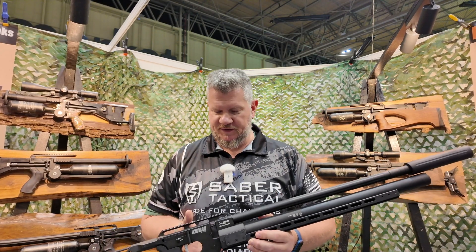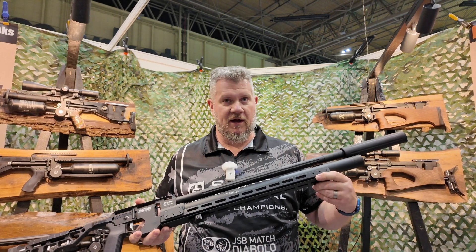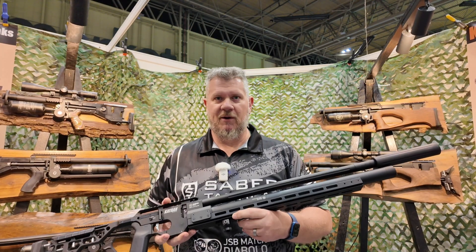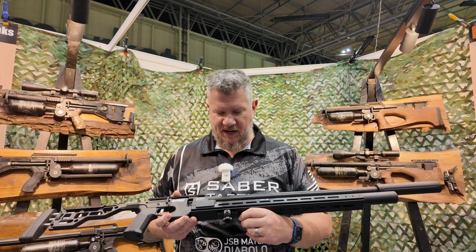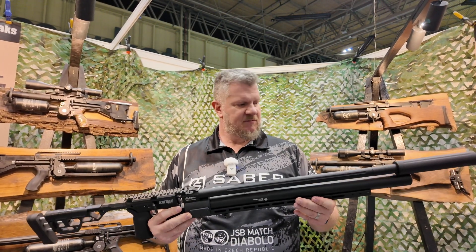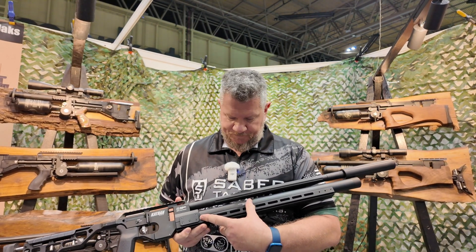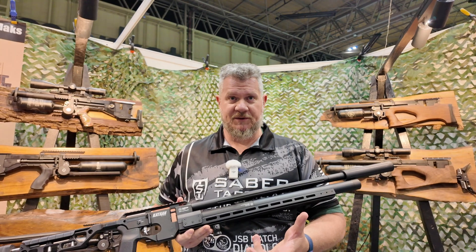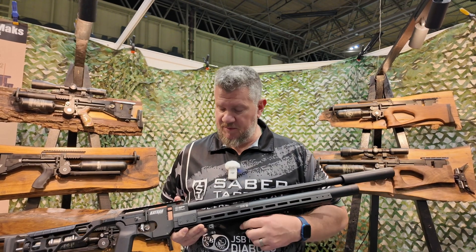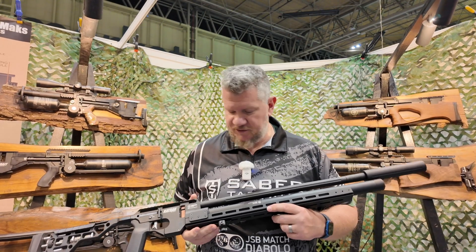Up front is where we start to get to the stuff that is a little bit different. You've got a full length ARCA rail with M-LOK. From a choice standpoint — bipod, tripod, flat spot for barricade shooting — you've pretty much got everything covered. And then you pick up a really big plenum space here, which is going to increase the power. It's available in 22 and 25 cal, and the 25 is kind of where my interest lies.